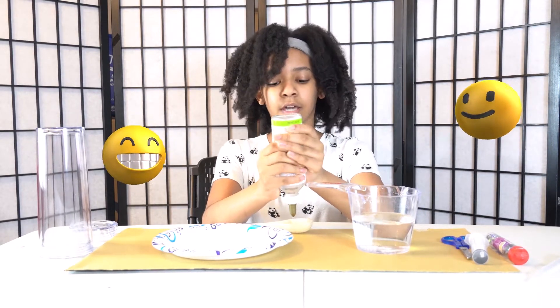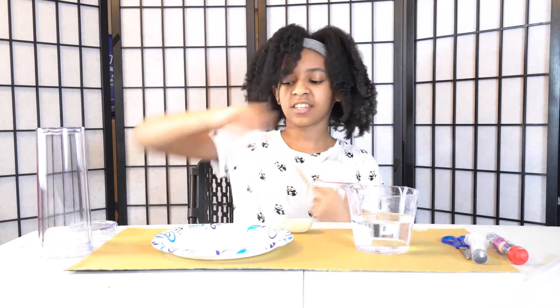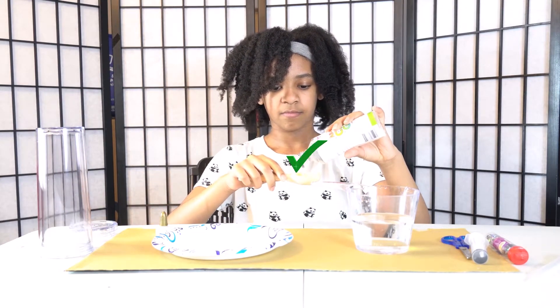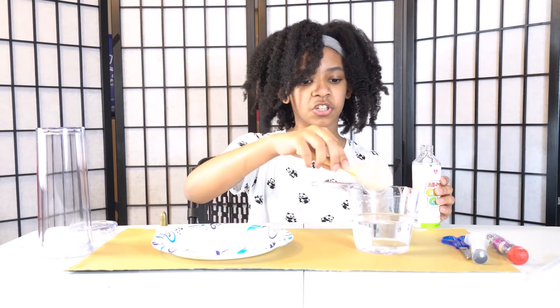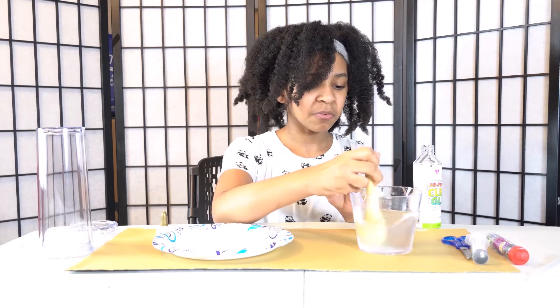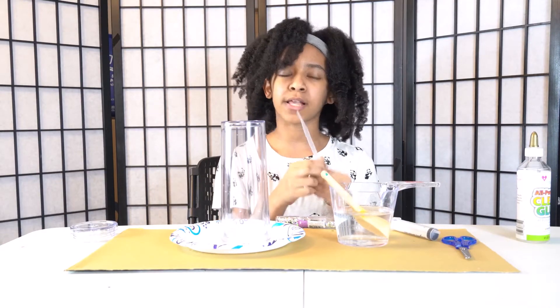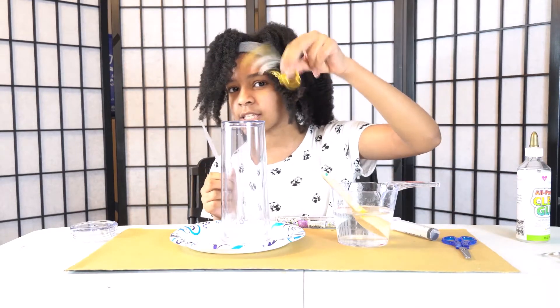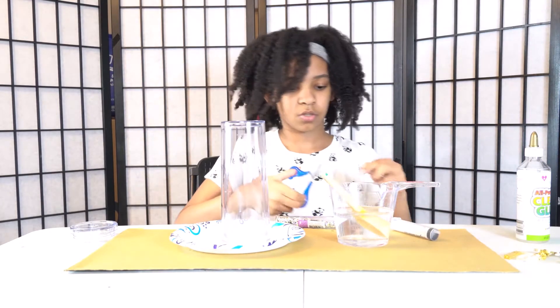How's your day going? Well, my day is going pretty good. Mix it really good — you want to mix it really good. I have this leftover from our resin video. If you haven't seen it, go watch the resin video after. So we're just gonna cut this to where I can actually add stuff.